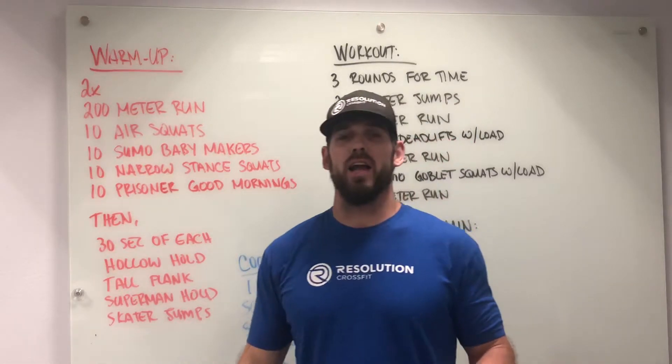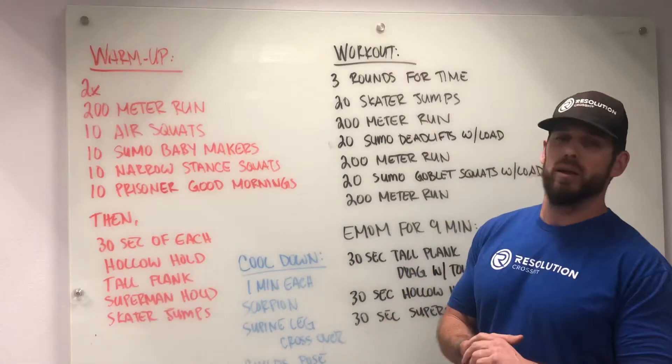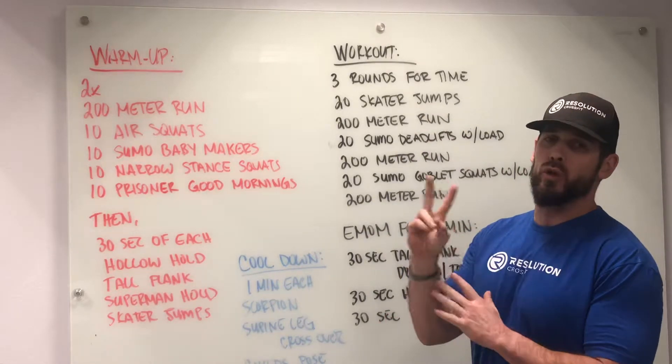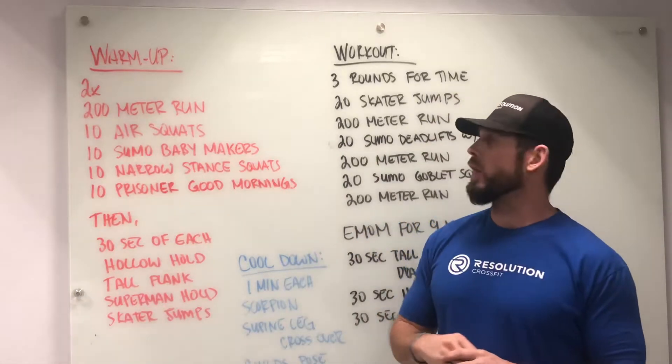Welcome guys to Friday, April 3rd's at-home workout. What we're going to be looking at here is our warm-up to start. We're going to be doing two rounds of a 200-meter run. Then we have a variation of different types of squats.